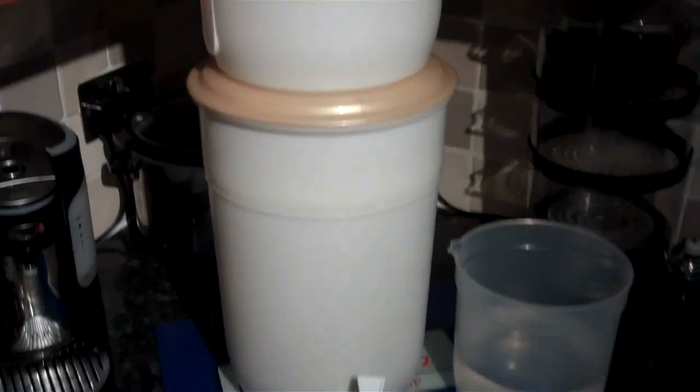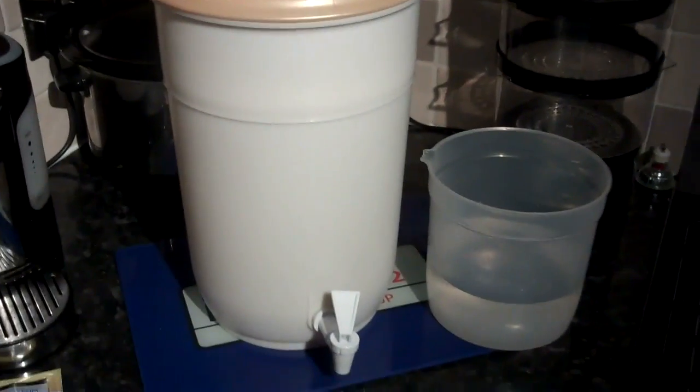This is the Still Spirits Easy Filter. Basically what it consists of is two 10L pails — you pour your spirit into the top one. It goes through a carbon cartridge which is underneath the bucket, drips through a hole in the top and filters through. This does a great job of polishing it up.